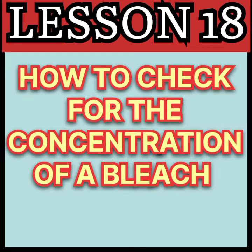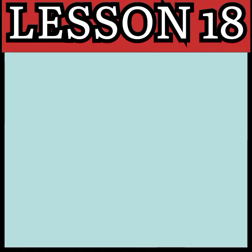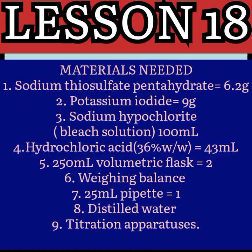Sodium thiosulfate pentahydrate: 6.2 grams. Potassium iodide: 9 grams. Sodium hypochlorite bleach solution: 100 mls. Concentrated hydrochloric acid 36% weight to weight: 43 mls. A 250 ml volumetric flask, weighing balance, 25 ml pipette, distilled water, and dilution apparatus.